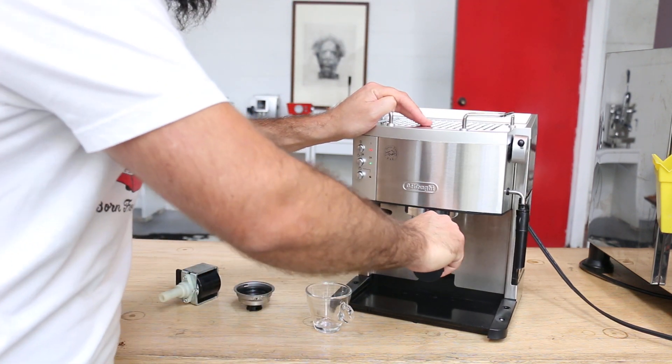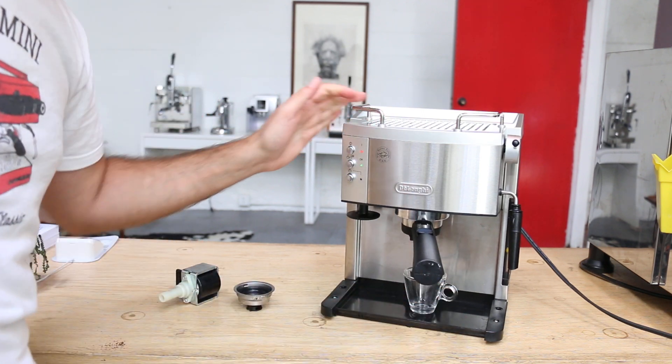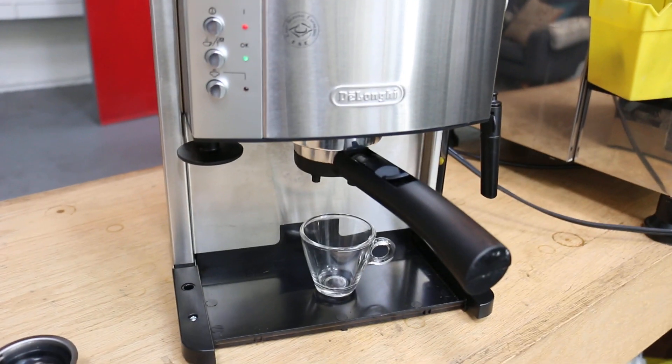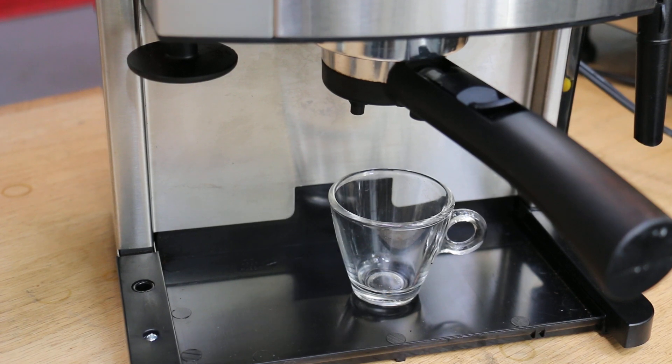I already packed it with coffee. I'm just going to move it here, and I might just move the camera too so you guys can see. Here we go — press the brew button.